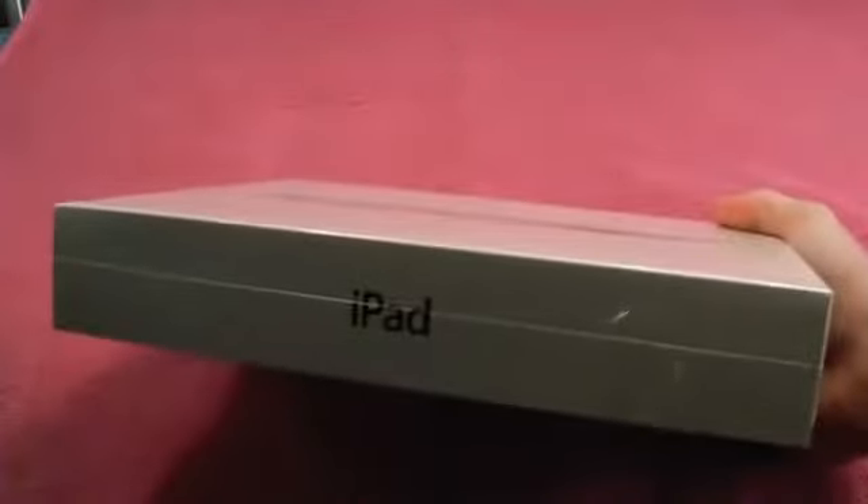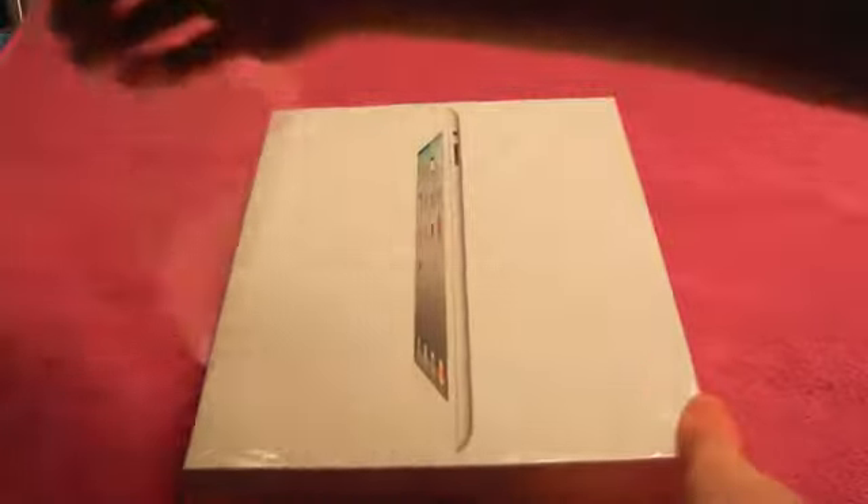So let's get to it. I got my handy dandy knife. And while I'm unboxing this, I just want to say there's going to be tons of videos covering the iPad and everything about it. There's also going to be a ton of giveaways, so please subscribe and stay tuned to my channel.